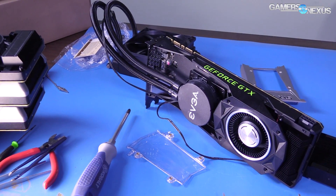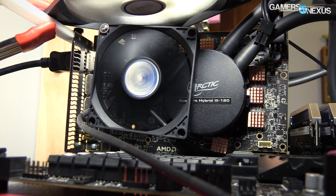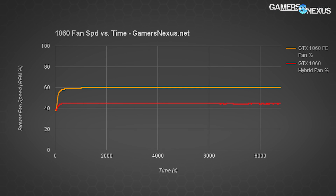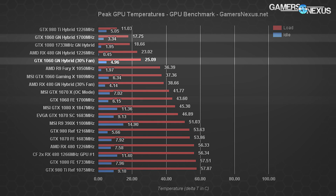The GN hybrid does routinely show the merits of liquid from the 1080, 1060, and RX 480 that we've done. One extra note: we're able to run fan RPMs at lower speeds to reduce noise levels but still maintain significantly better thermal performance than stock and AIV partner coolers. The radiator fan is at 30 RPM in one of these tests versus 100% or auto RPM. The GN hybrid version of the 1060 rests at 25.09°C with that 30% fan speed, which is only a 7.3°C gain from the 100% fan speed.